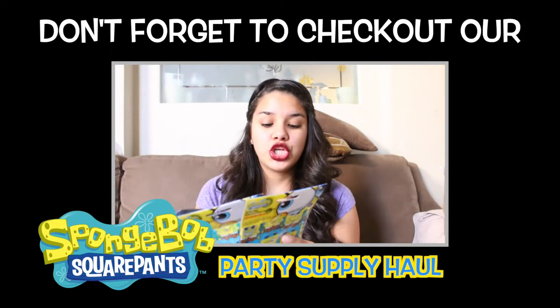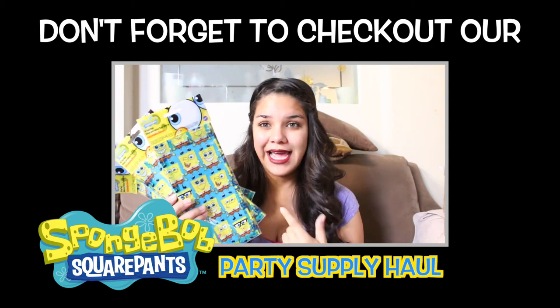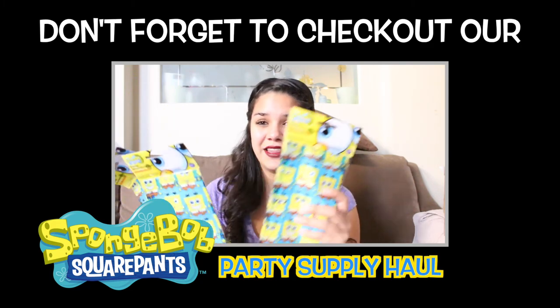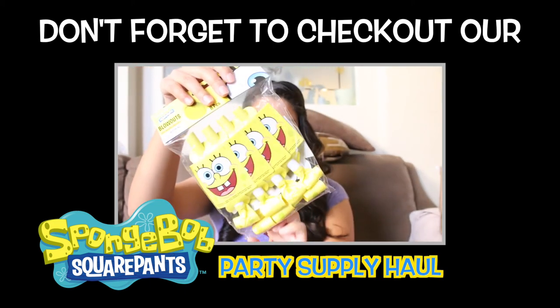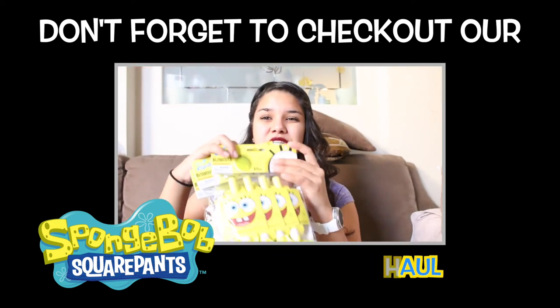We also have 16 treat bags, so I figured we'll just leave these on the candy bar and people can put their candy in them — they're also fun. We also got these little blowhorns and eight come in each pack and we picked up three packs.